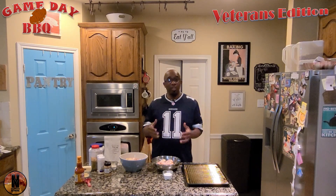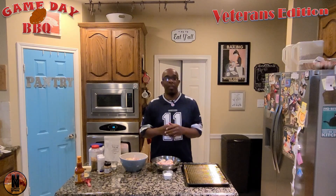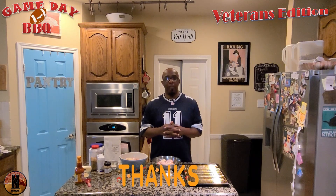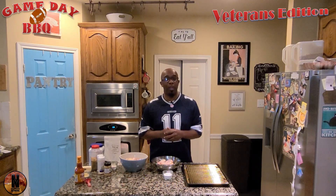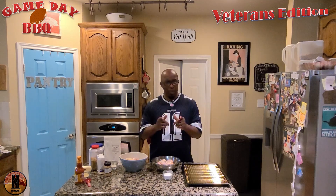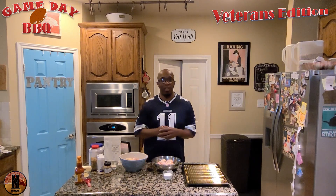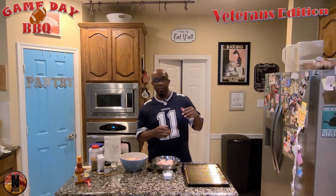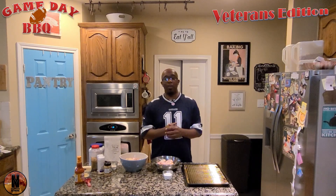Today we're going to do something traditional for the veterans. But before we get into that, I want to say a special thanks to all the veterans that have faithfully served in the United States Army, Navy, Air Force, Marines, Coast Guard, and whatever capacity you serve this great nation. I myself have family members that have served not only in the Army, which I served in for 20 years, but my grandfather also served in the Army.